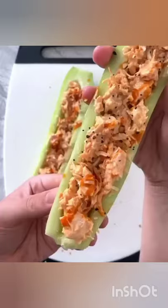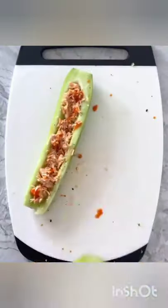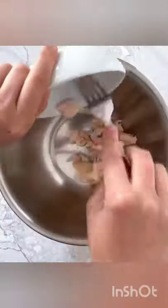These buffalo chicken cucumber boats require just five ingredients and are a great low-carb and dairy-free snack. To make them, add cooked chicken, buffalo sauce, and mayo to a mixing bowl and mix together.